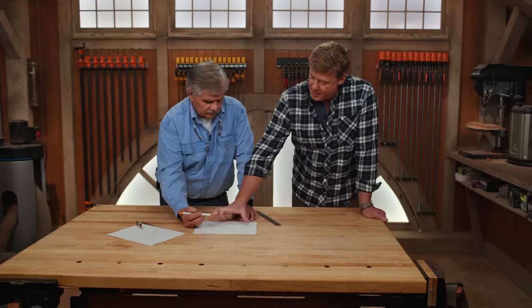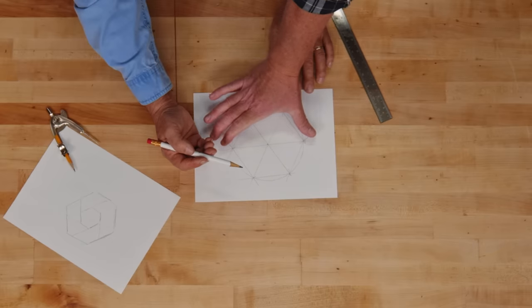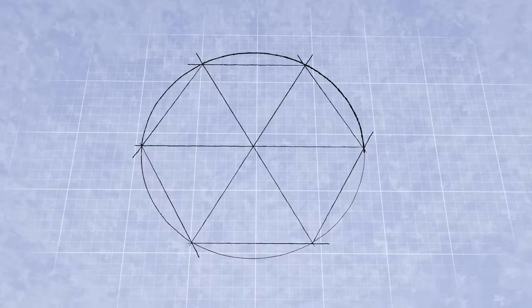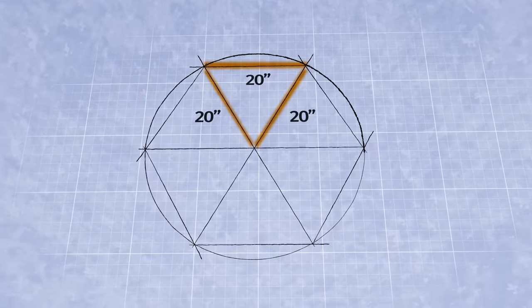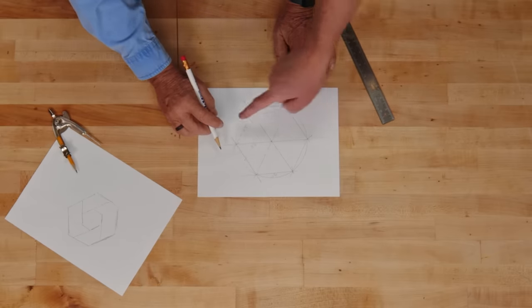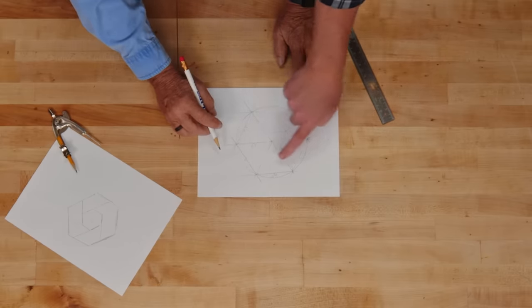So if we want to make a planter that is this diameter, what are you thinking in terms of total size? Let's say 40 inches. Diameter is 40, half of that is 20. So that means we have 20 — there's our outside cut. So now we need six pieces cut at 20 inches.